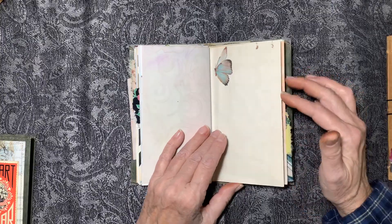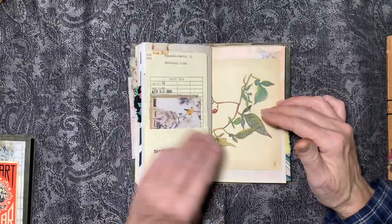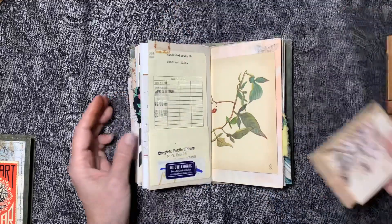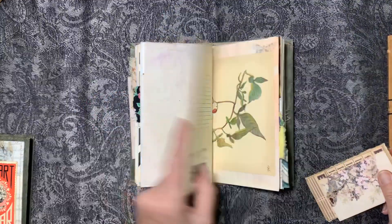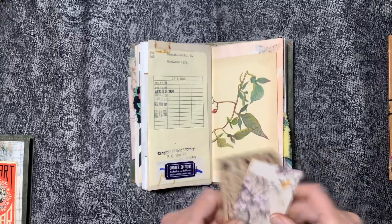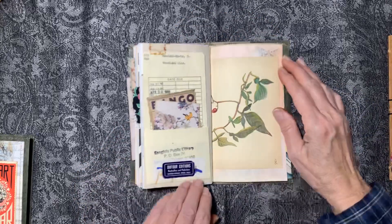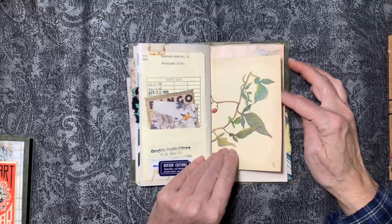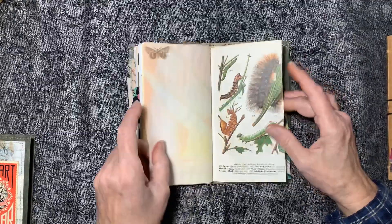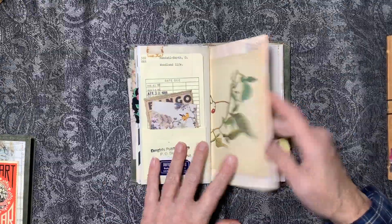This was actually the back page of another book — the Woodland Life book — and I'm using some of the pages from it in here too. It still had the library card pocket on there, so I decided to incorporate it into this journal and keep it. I put a couple of little tags in there from the Langlois Public Library, which had a big book sale a few months ago. I found a lot of neat books there. This is a page from that Woodland Life book.